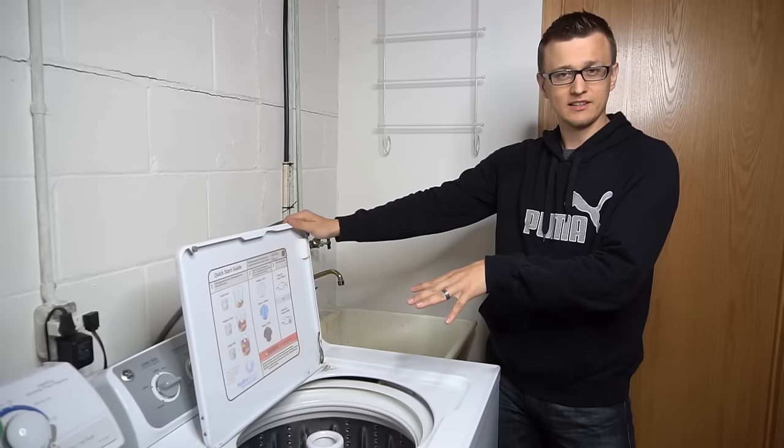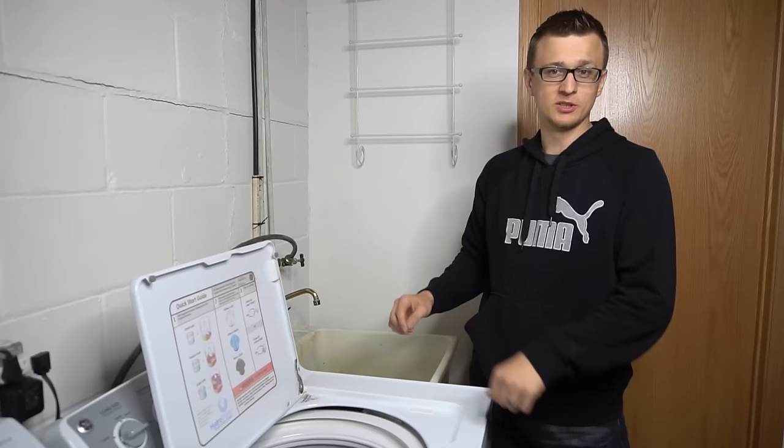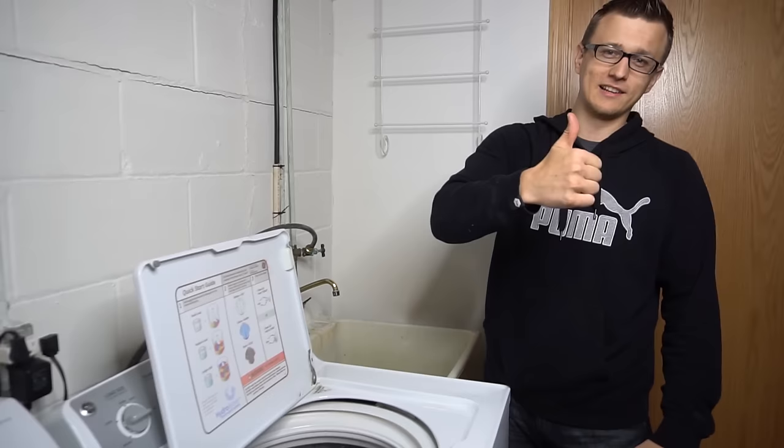This happened to me twice so far on this machine, likely because of unbalanced loads. I reset it like that and it came back on — everything worked great. So hopefully this easy fix will work for you as well. If you have any other quick easy fixes that people could try on their washing machines that I didn't mention, let us know in the comments below.